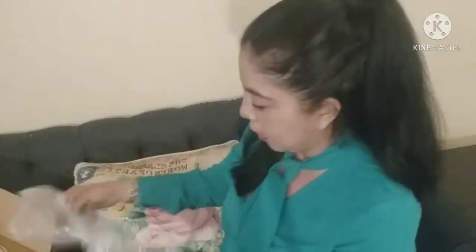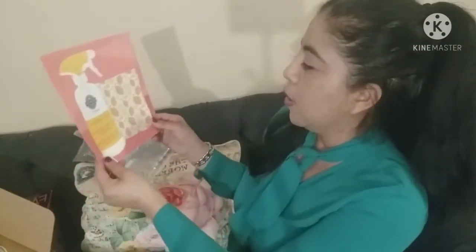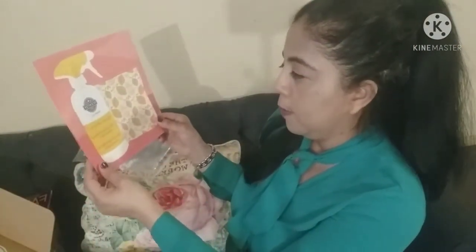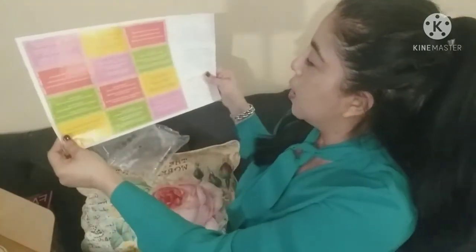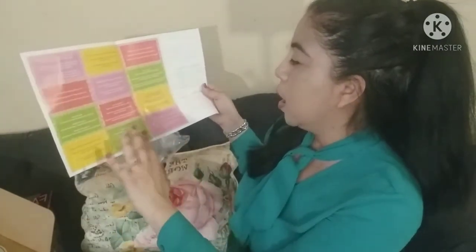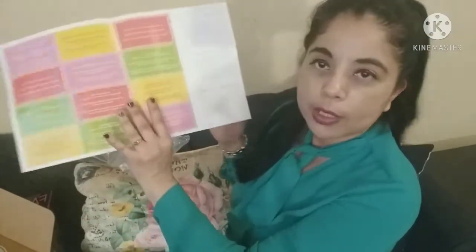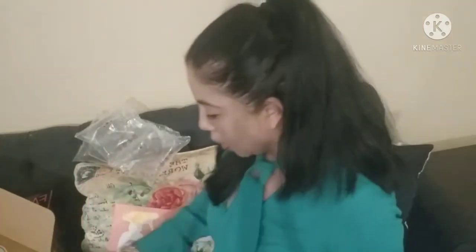The next one is the March Scentsy With Box. The theme this month is 'Good Clean Fun.' They include these little plastic activity pieces — it's a chore game where you cut out cards with different chores for your children or husband. My family won't do that, just so you know!